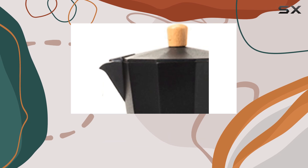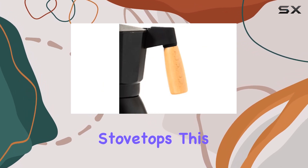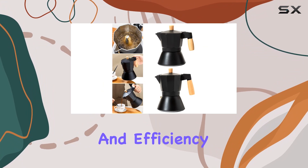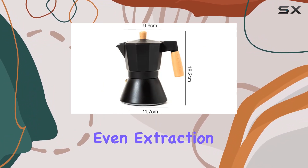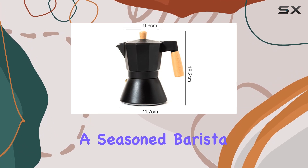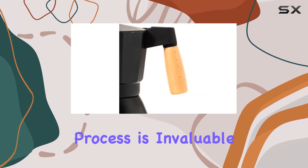One standout feature of the Shivu Espresso Maker is its compatibility with induction stovetops. This means you can enjoy the convenience and efficiency of induction heating, allowing for precise temperature control and even extraction. Whether you're a seasoned barista or a novice coffee lover, having this level of control over your brewing process is invaluable.